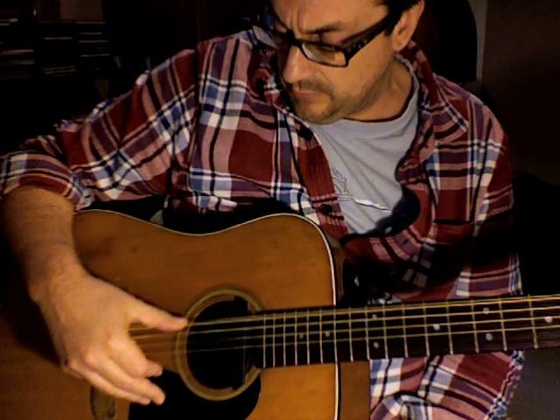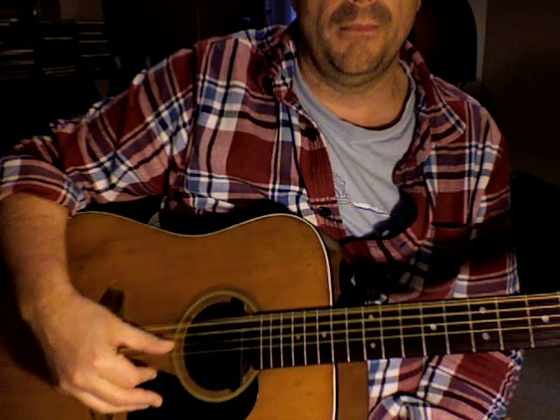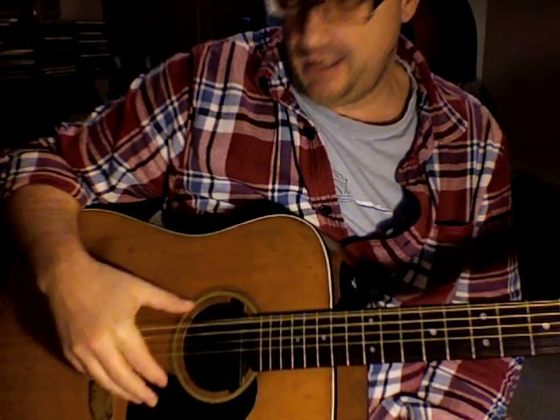I've been using this same style for quite a few years now. Basically all I do is I use my thumb and my first finger. My thumb will play these three strings here, or these six strings here. And my first finger will just play these six strings up here.